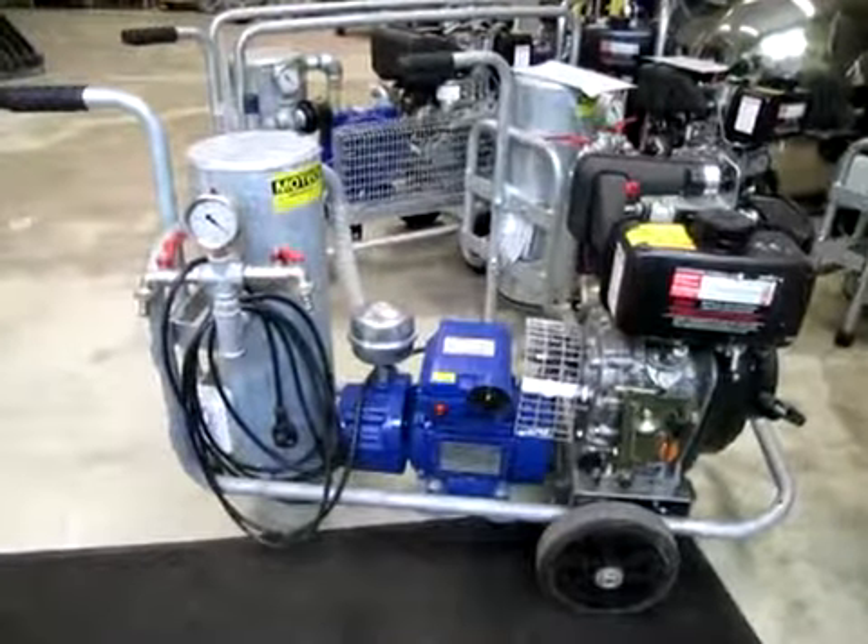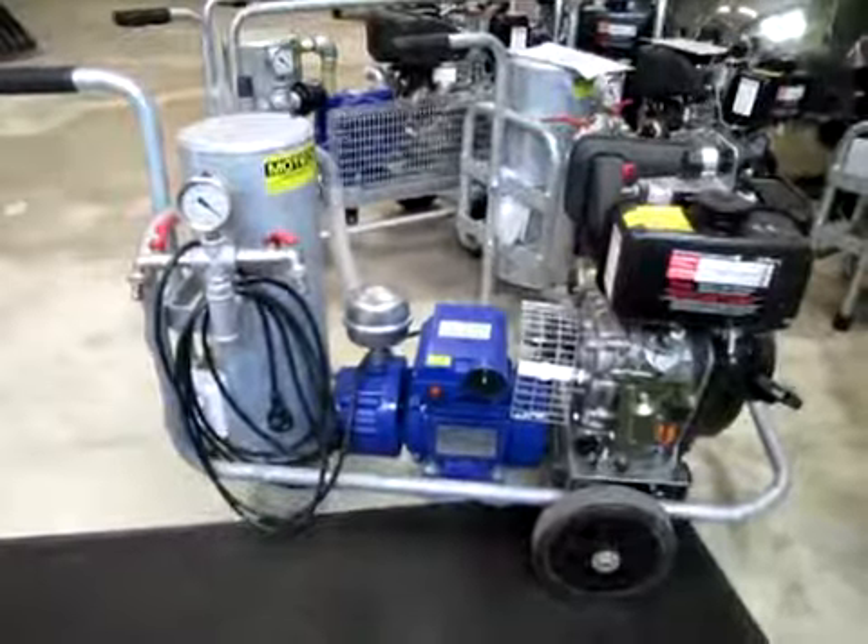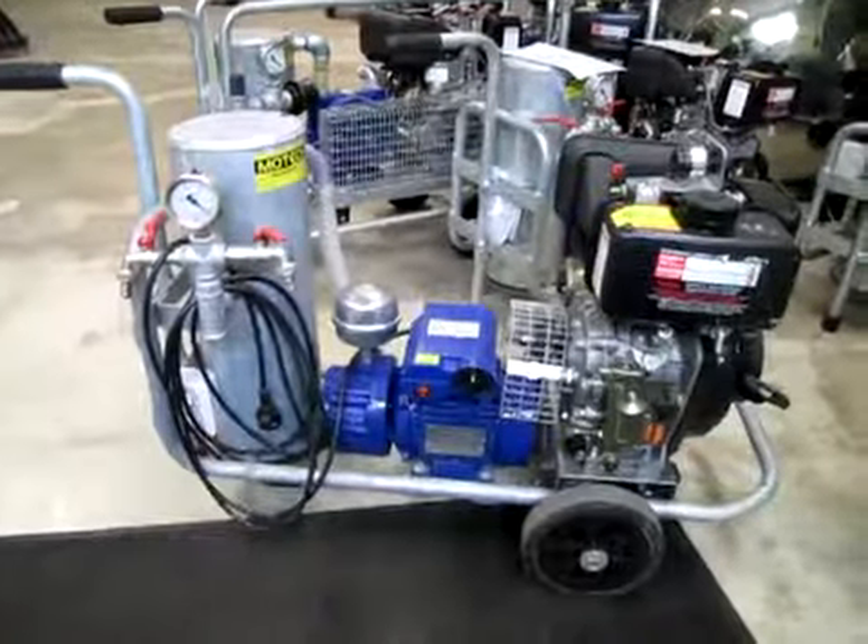We recommend this machine for farms that have more than 15 cows.